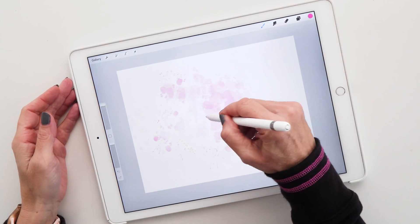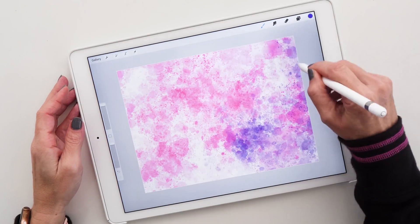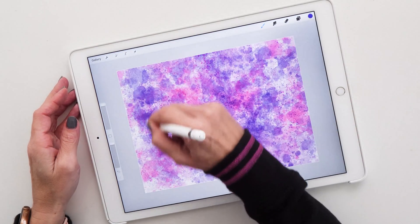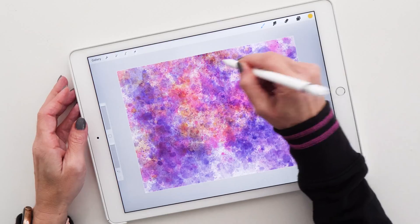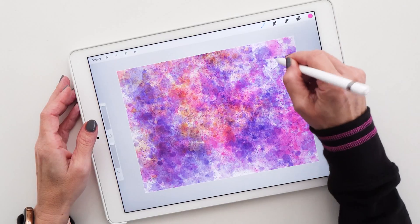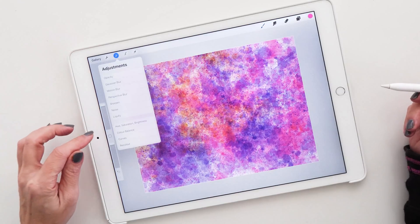It's super cool and I want to show you a little example. I'm just going to draw some random splatters on my page — you can choose any color for this, it doesn't really matter. I'm just showing you how I'm doing this and what I think looks very cool. Let's add some different colors, a bit of yellow and a bit more pink, and then let's select liquify from the adjustments menu.